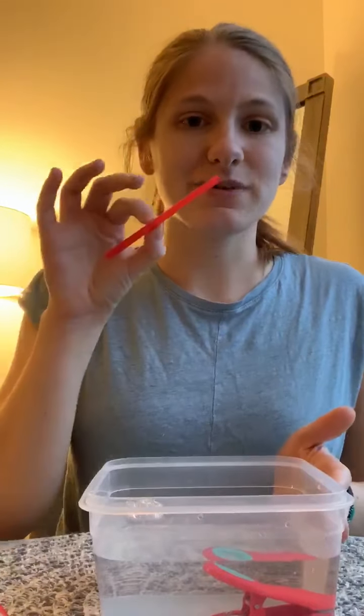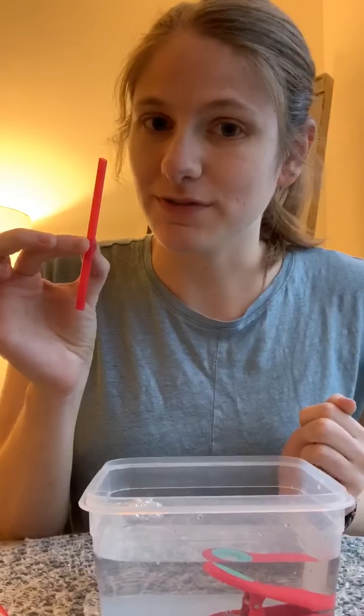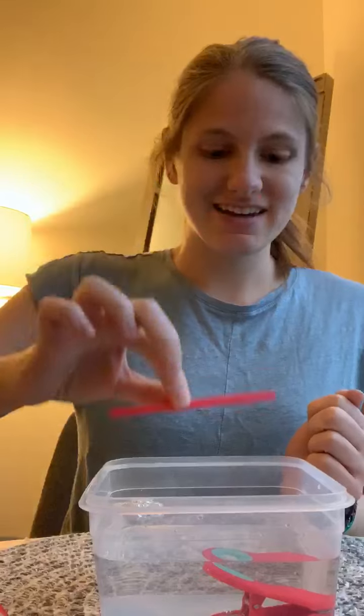Last but not least we have our straw. Do you think it will sink or do you think it will float? Alright, let's see. Look at that friends, it's floating!